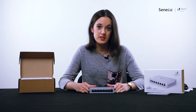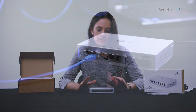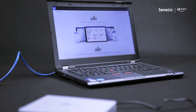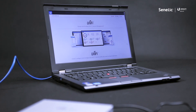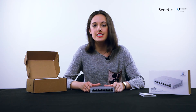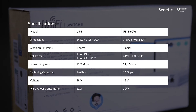The throughput of this device is 8 gigabits per second. The switch can also work with a UniFi controller that lets you manage the device. The difference between this model and the US860W is that the US860W is not equipped with a PoE in port.